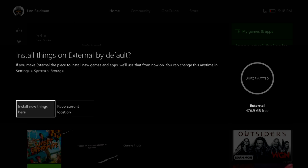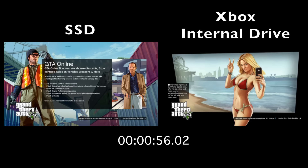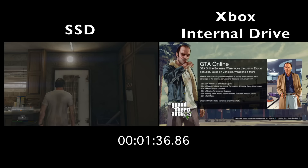Once connected, it will format and then you can start loading your games up on it. One of the advantages of using a solid-state drive like this is that you'll see a pretty significant performance gain in load times of your games. I loaded up Grand Theft Auto V, which is a pretty big game to load up on the Xbox One, and off the SSD it loaded up in 59 seconds, versus almost double that time off of the internal hard drive built into my Xbox One.